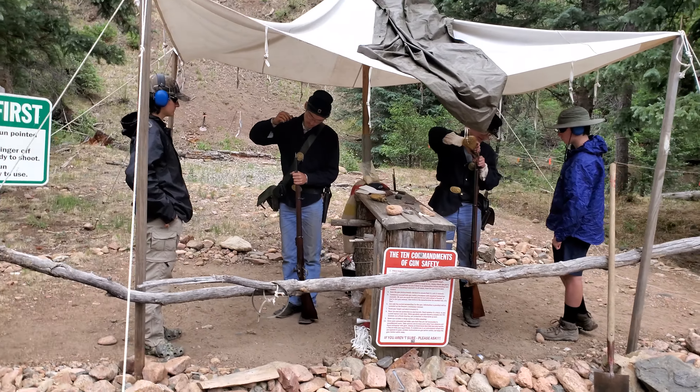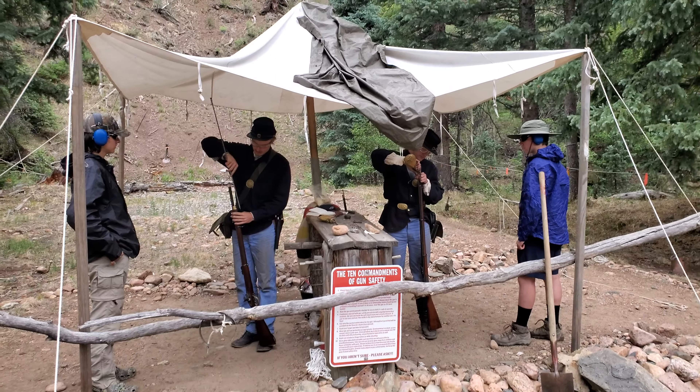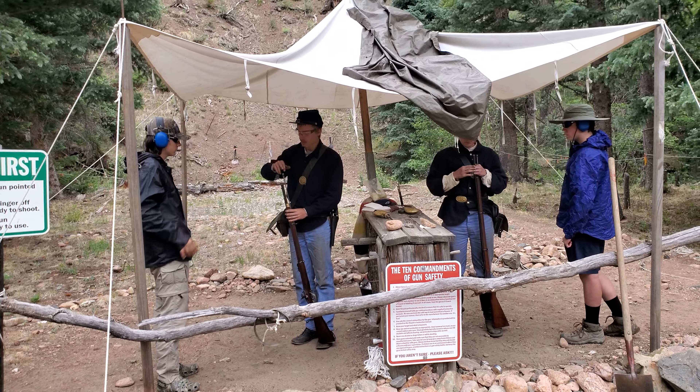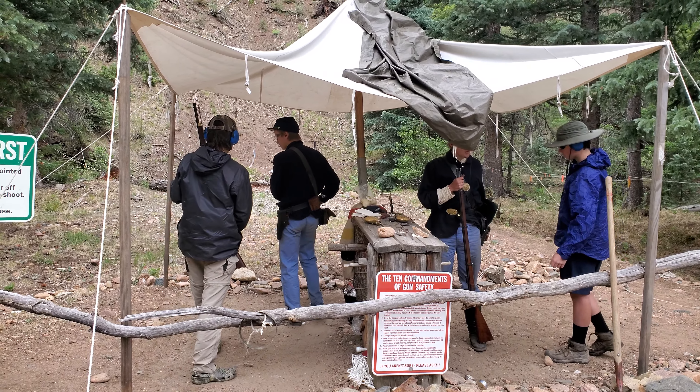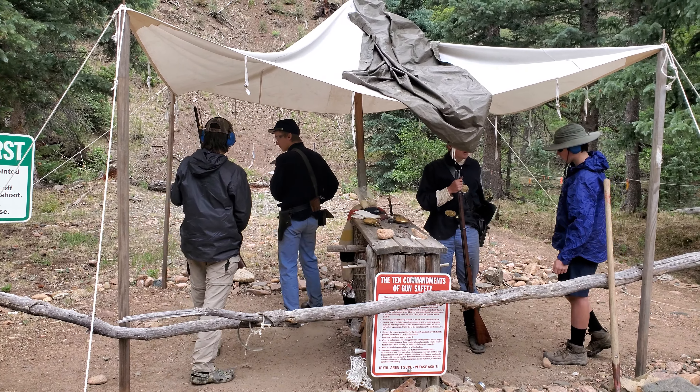I'm going to open a little thing on this flask, apart from the flask to measure. So these are 100-yard sights. Once it's kind of full like that, we pour it straight down the spout. So under that sight, you're going to aim at the bottom of that steel over there, and you should hit.